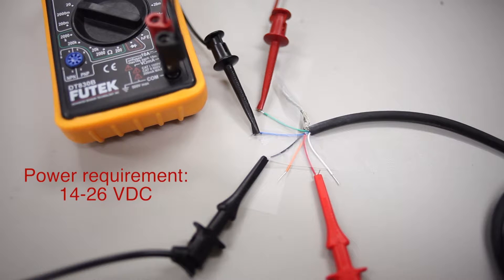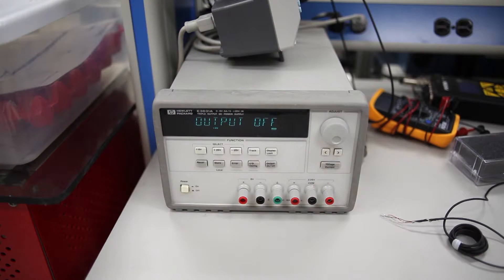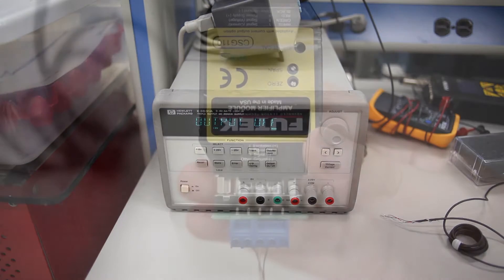The CSG110 requires between 14 and 26 V direct current. Make sure that the red wire is connected to the positive end of your power supply, and that the negative end is connected to an available ground wire. Be sure that the power supply is off while making connections, as the amplifier is not hot-swappable.